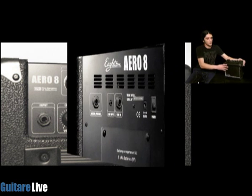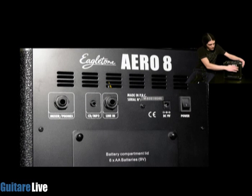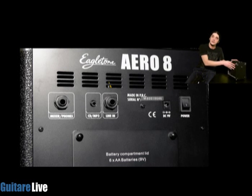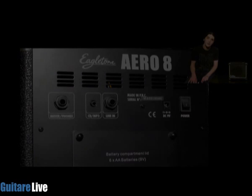Au niveau des connectiques face arrière, on va retrouver un bouton d'alimentation, la prise de l'adaptateur secteur, et le logement des piles. Ensuite on va retrouver une entrée ligne, une entrée CD/MP3 en mini jack, et une sortie ligne qui peut aussi faire office de sortie casque. En sachant que cette sortie casque ou ligne, dès que vous l'utiliserez, va couper le haut-parleur.